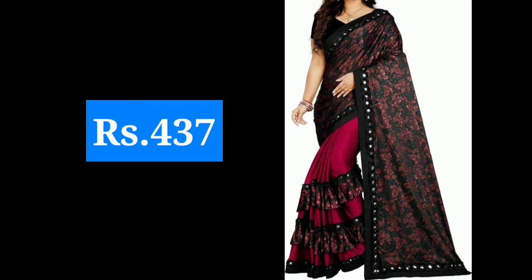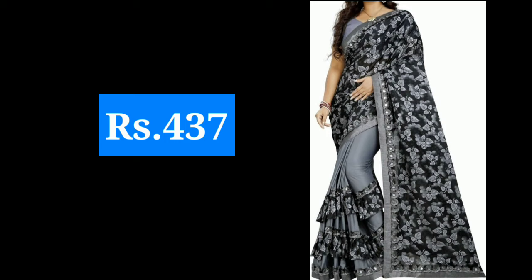You can get silk and normal sarees. If you need ruffle, I have shown you the design — you can pair ruffle with ruffle. There are also many varieties in color and print, so if you like it you can take it. It is a very different type and it is very stylish.